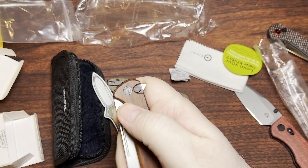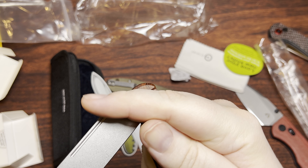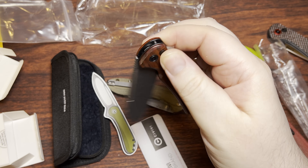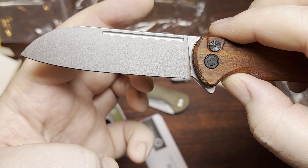You can flick it with the index finger, which I enjoy doing when I can on a knife — and of course the reverse Spidey flick. You can even roll it out. Super nice stonewash on this one.